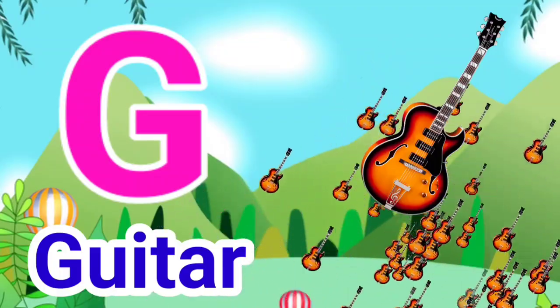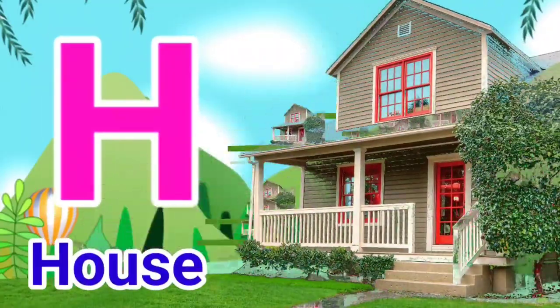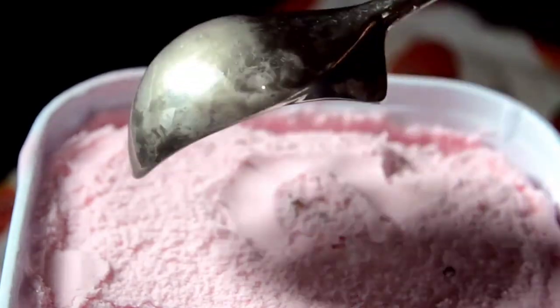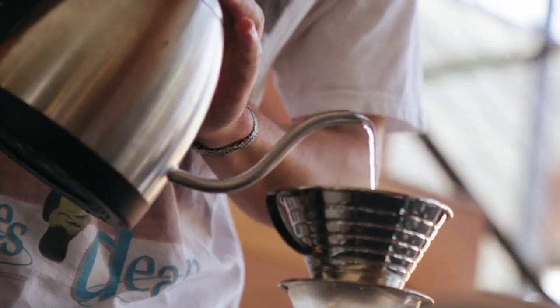G for Guitar, H for House, I for Ice Cream, J for Jug.